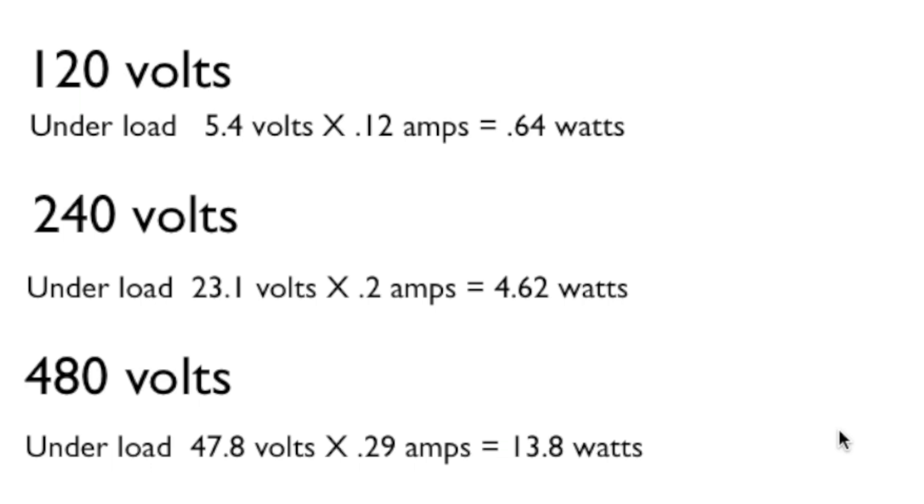Those are my conclusions. If anyone has any suggestions or a different viewpoint on it, let me know — make a video and see what you come up with. That's the experiment using ground with 120, 240, and 480 volts to see how well the ground will transfer power.